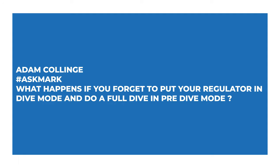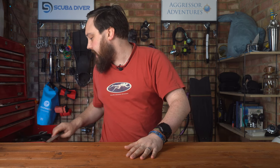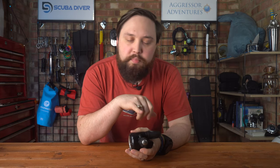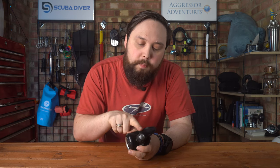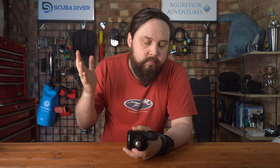Adam Collins says: What happens if you forget to put your regulator in dive mode and do a full dive in pre-dive mode? So this is about second stages. I think it's mainly Scuba Pro that calls their Venturi switch 'dive' and 'pre-dive.' This Hollis 212 second stage, for example, has a Venturi switch that's either plus or minus. A lot of other brands just call it on or off, or plus or minus.